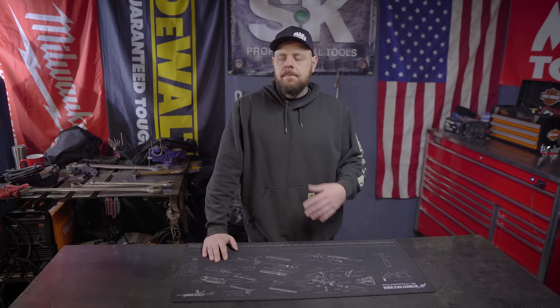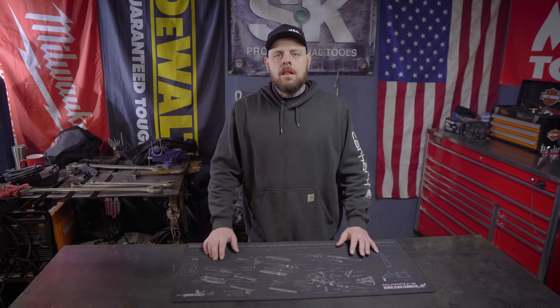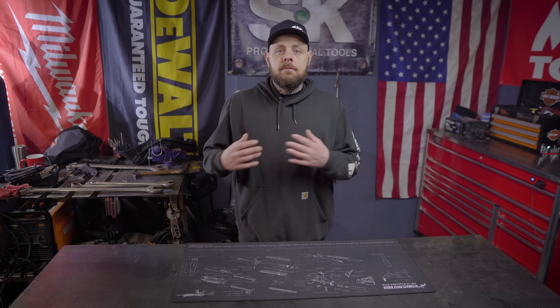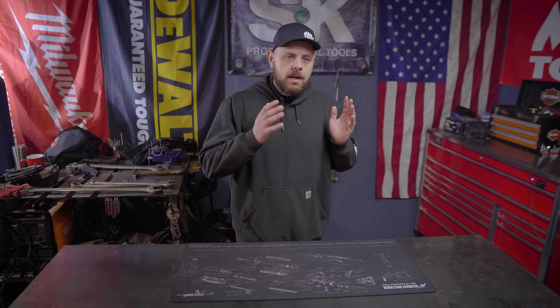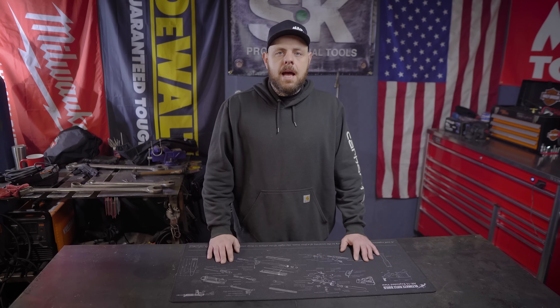Hey, what's up everybody, my name is Brian and welcome to my channel. Today we're going to finish looking at this 27-gallon Fortress air compressor that I picked up from Harbor Freight that I got during a $1,400 tool haul. If you haven't seen that video, I'm going to link that up top.